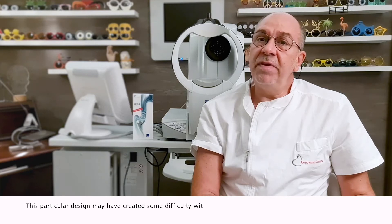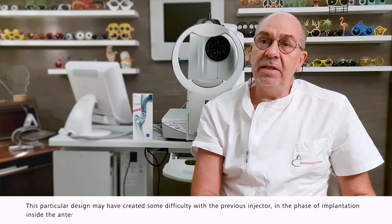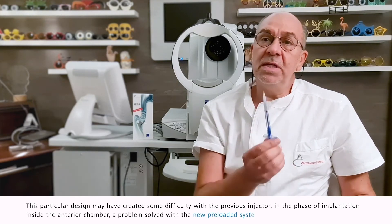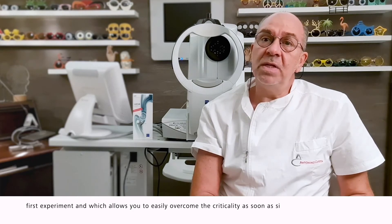This particular design had created some difficulty with the previous injector during the phase of implantation inside the anterior chamber. That problem was solved with the new preloaded system that I was able to test in the first experiment, which allows you to easily overcome the criticality as soon as sighted.